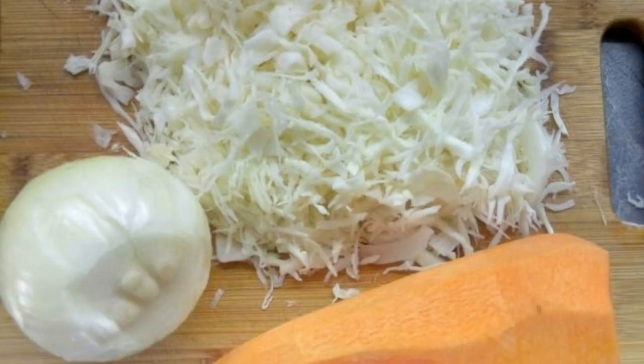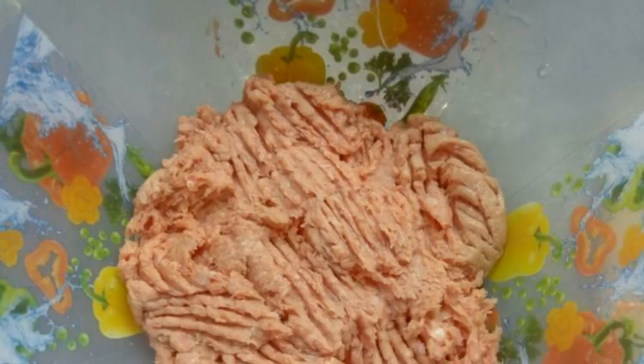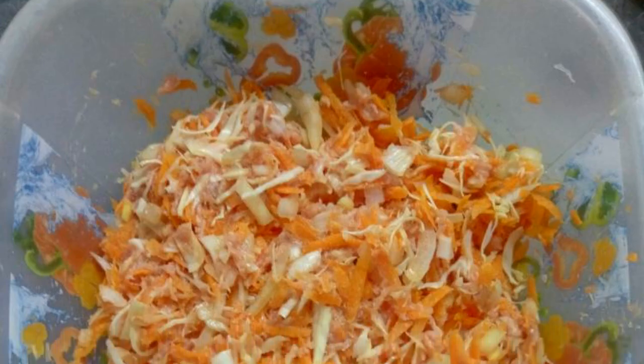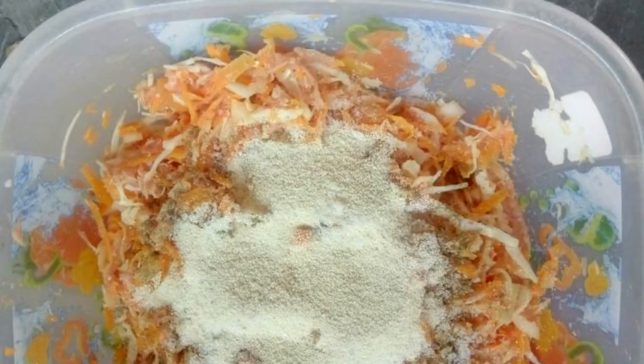First of all, we prepare the ingredients. Peel the carrots, cabbage, and onions. I have minced meat from turkey. Finely chop the cabbage and onion, then cut the carrot. Add the vegetables to the minced meat, salt and pepper to taste, and add semolina.